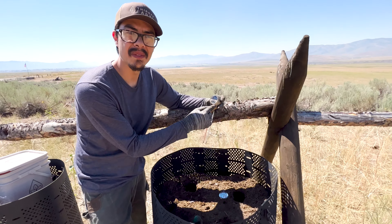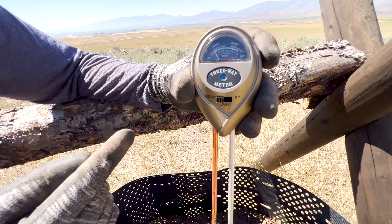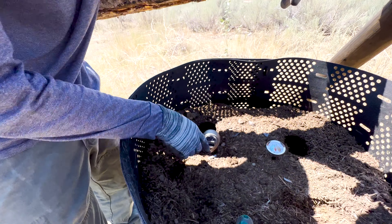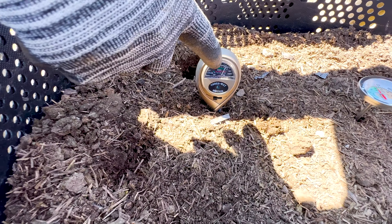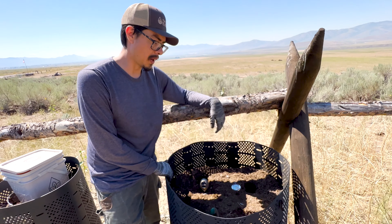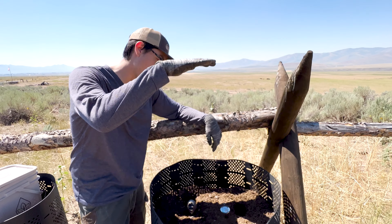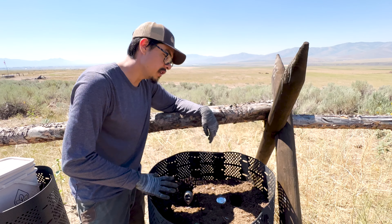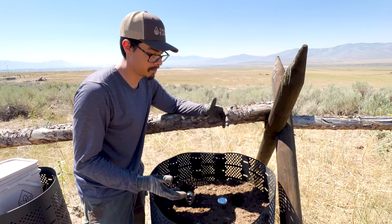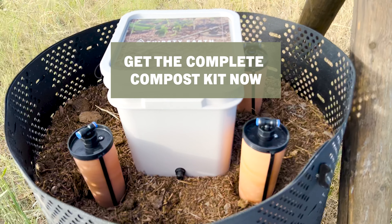Then we have a moisture meter — this one is a moisture, light, and pH meter, so you can check all of that. It has dry, moist, and wet indicators. You want on the upper end of moist. If your compost raises in temperature and then drops towards the end, you can know your compost is done cooking — it gets back down to room temperature and calms down.